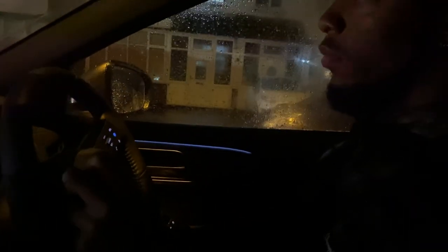We're on our way to Pizza Express — a pizza place.